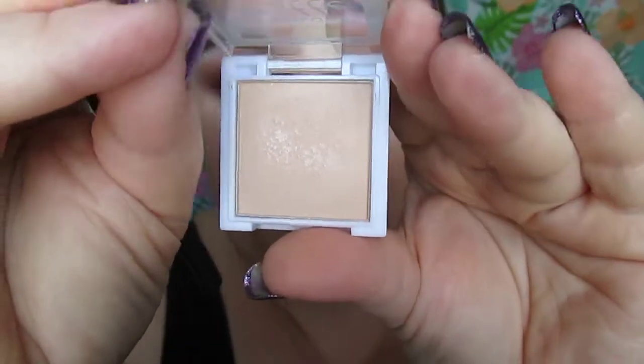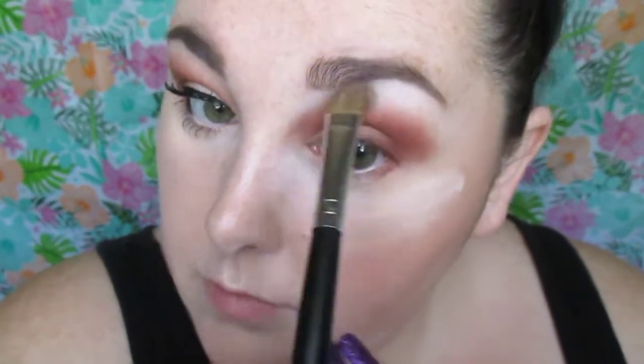The highlight shade we're going in with is from Ellie Colors, and it's a matte eyeshadow. I think it was like 50 cents, and it's called French Vanilla. It's actually a really nice highlight though. We are just applying that to the brow bone and blending down to bring warmth back to the look.